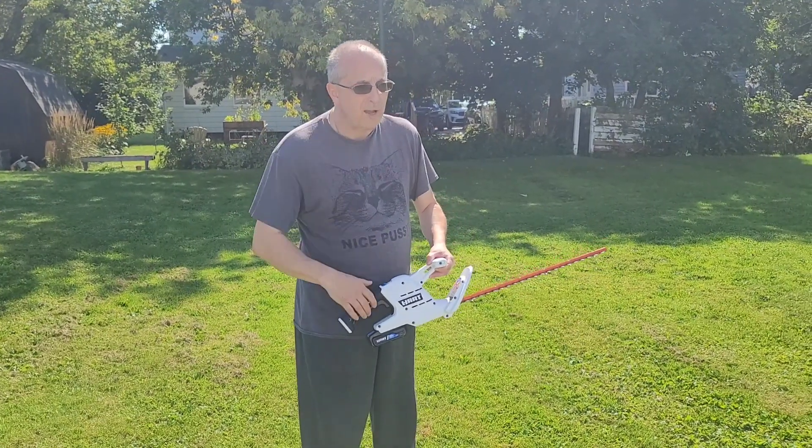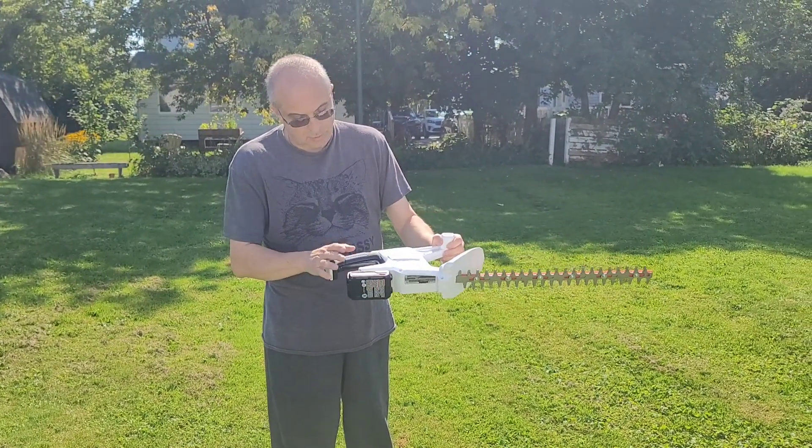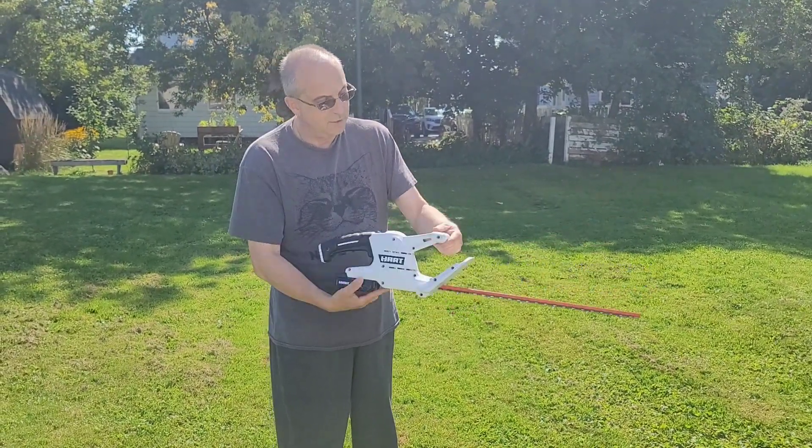Friends, we're here with video number five. Today, we're featuring the Hart Hedge Trimmer. 20 volt, real nice machine. Same colors as Hart always has. Let's go give her a try.